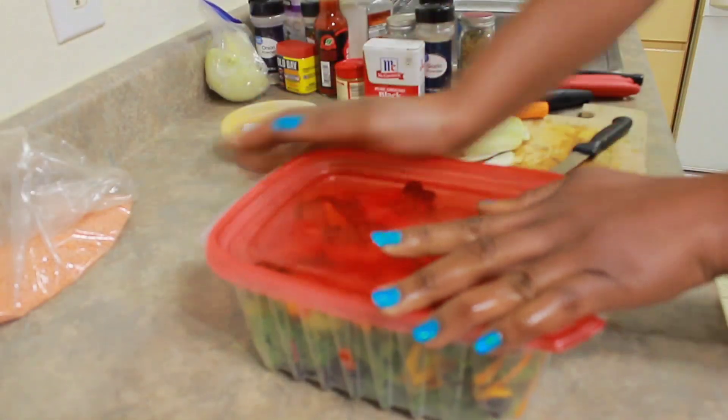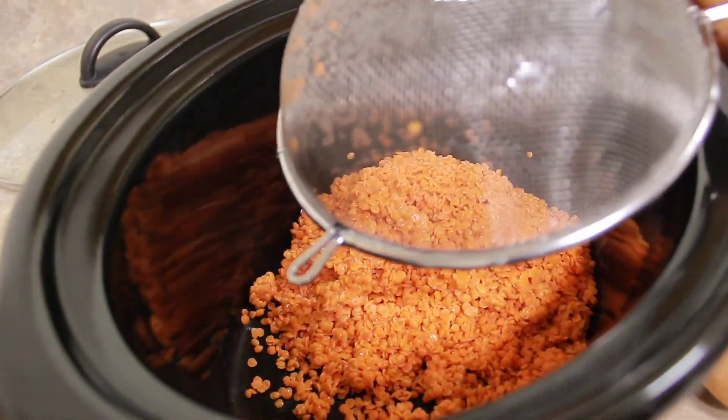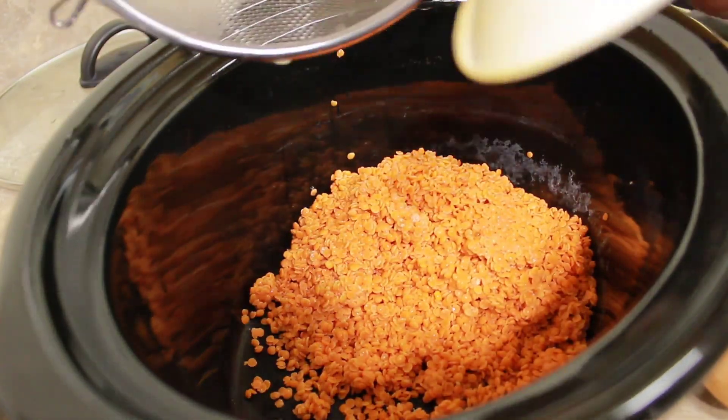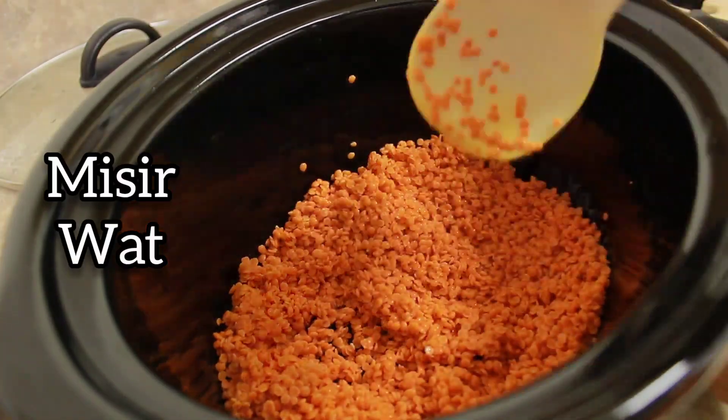My salad is prepared. Now let's get into the main dish, which is the Ethiopian inspired spicy red lentils known as misir wat.